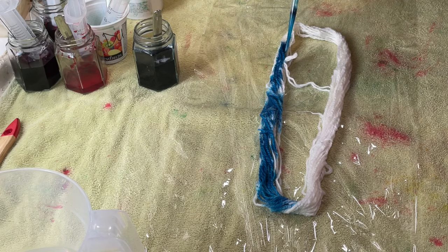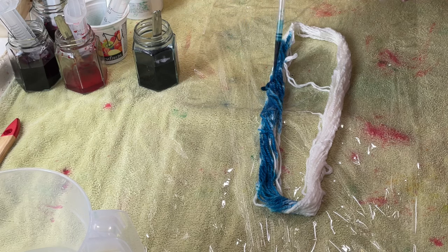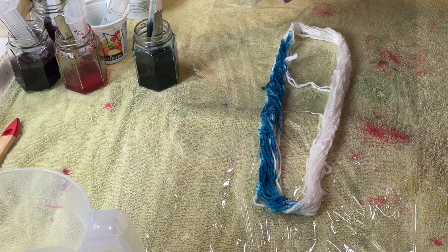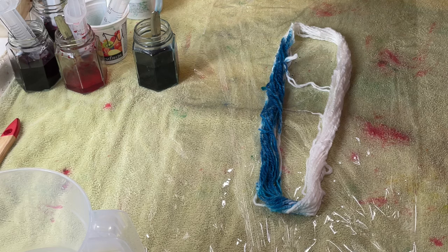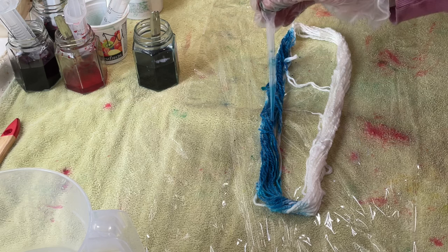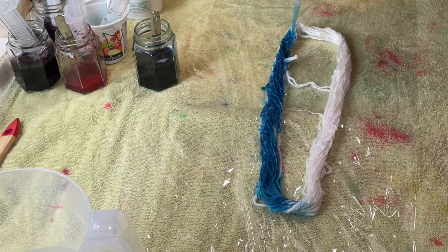Now when I made up this dye solution here I did wear a mask, I've still got my gloves on, and I have protected my surface with both cling film and a towel. This pipette and everything I'm using is dedicated for dyeing — I don't ever use it for food.